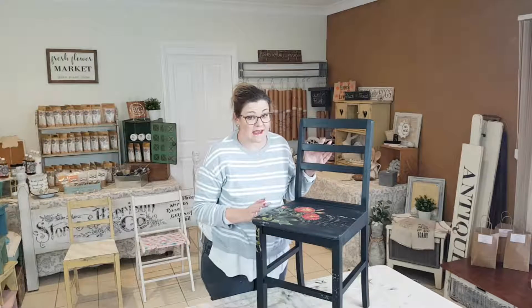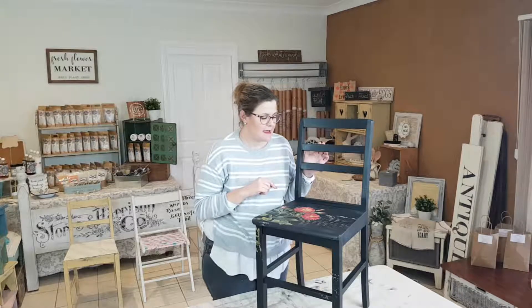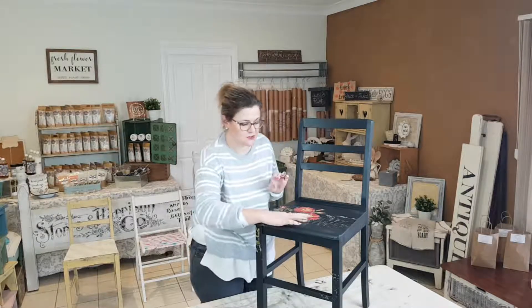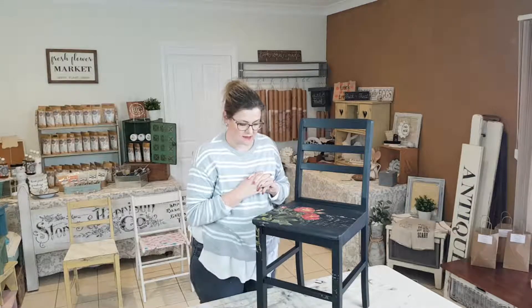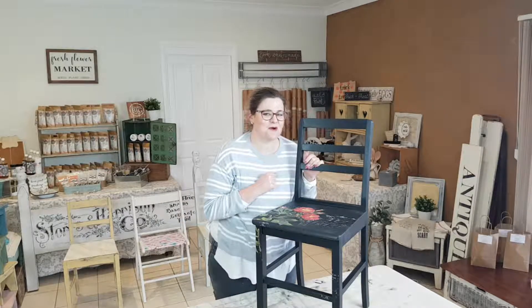That's another chair completed and ticked off our list — we've only got one more to go! I'll be back tomorrow to share that with you. I hope you've enjoyed this tutorial on how to apply a transfer to a chair and give it a little bit of added character with the stamping. I'll be sure to leave the links below with all the products that I've used today, along with a link to the blog post. Be sure to hit the subscribe button and I'll see you tomorrow.